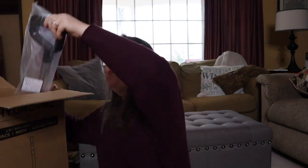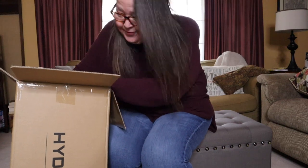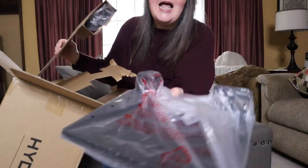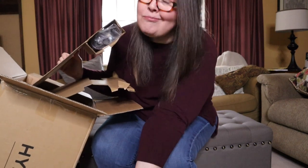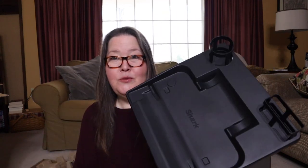My husband is here on standby in case I need strong arms. Everything's out of the box. We have the little tray it's going to sit in — I think this holds the cleaner. And then fully wrapped up, we have the machine. They said it was eight pounds — I think it's 40. If this is eight pounds, I am very unhappy with my strength. This is what it looks like and it already has one of the rollers installed. It has a lot of cord.